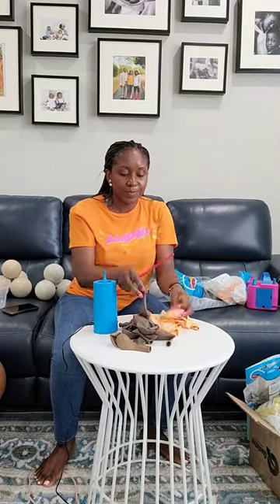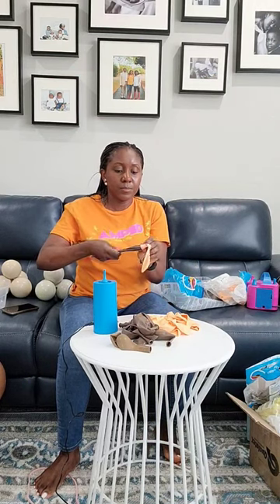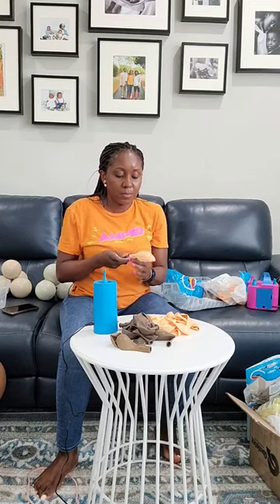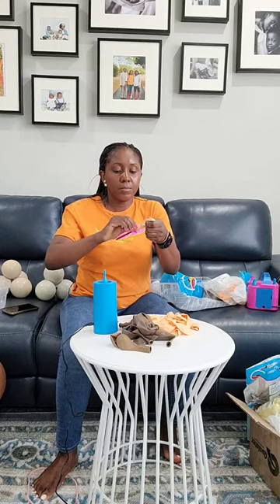Insert your plastic chopstick on the balloon that's going to go on the inside, all the way to the end. Then you're going to put your outer balloon through that while holding tight to the first balloon. When you get all the way to the end, hold both balloons and pull out the chopstick.